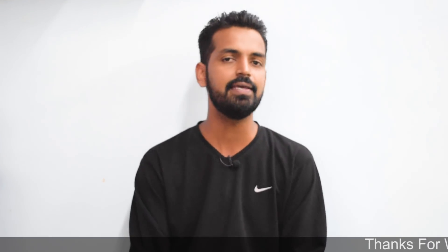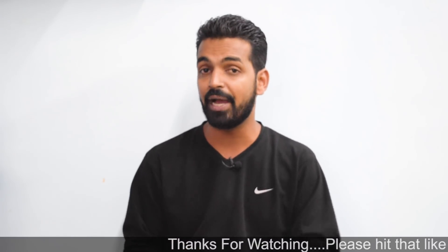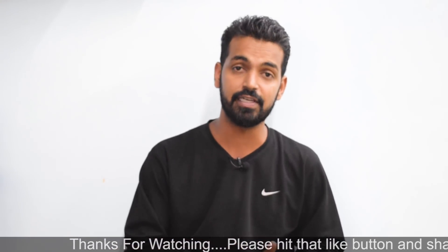Hey guys, welcome to the channel once again. Today's video was supposed to be a OnePlus 6 video because I decided at the start of this month that there would be alternate days where each device would have a video — one Redmi 4A and one OnePlus 6. But the good news is that I've got my hands on a ROM which is basically MIUI 10, and it is in the alpha stage.